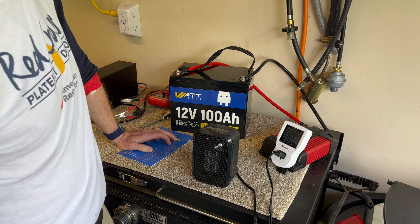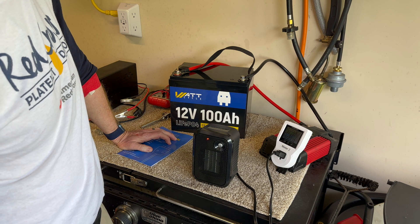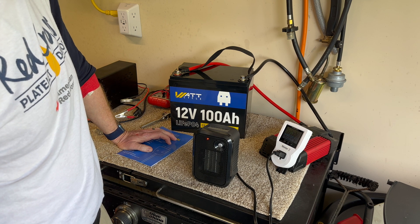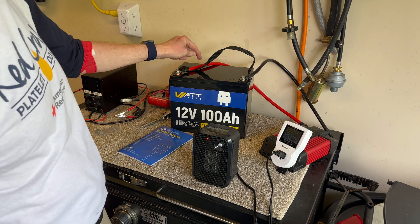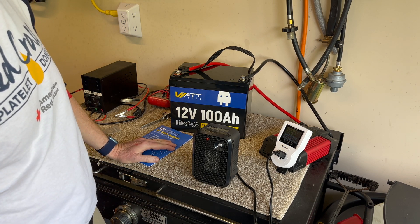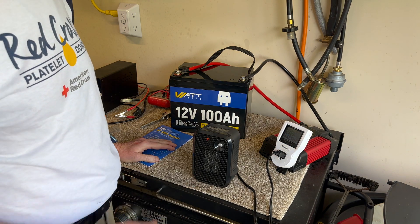We went over 700 watts at first as the heater started up; now it's settling down to around 460 to 450 watts. I'm also going to grab my amp clamp to check what we're getting on the DC side.